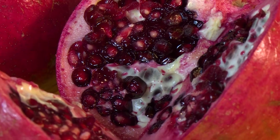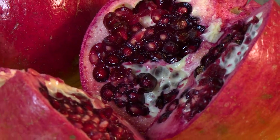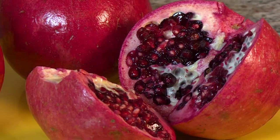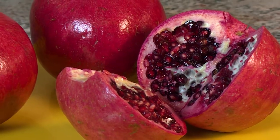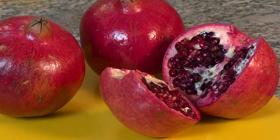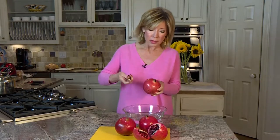You can buy the seeds already taken out of the fruit itself, but it's a little more pricey that way. So I thought let's show you how to cut them and you'll save some money in the process. These things are so good for you — so many different health benefits: heart risk reduction, anti-inflammatory, and even some big-time medical talk about cancer prevention. Pomegranates are definitely something you want to work into your diet, and they're not difficult to get into.